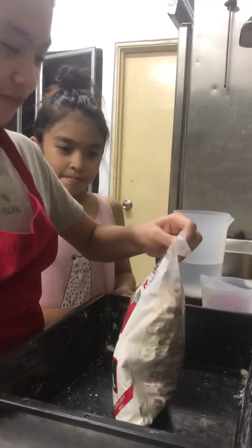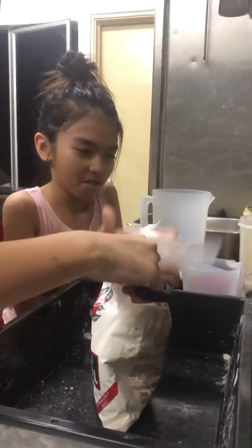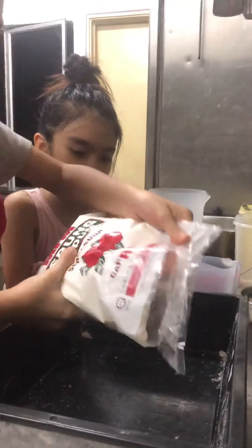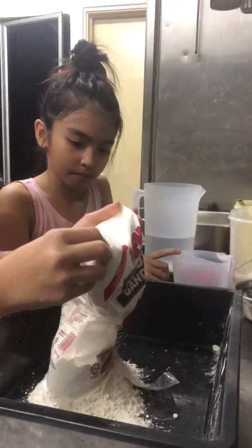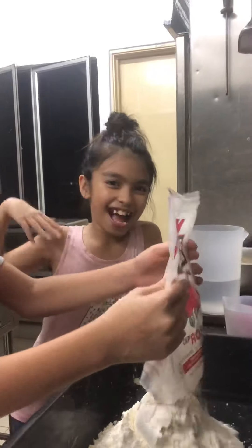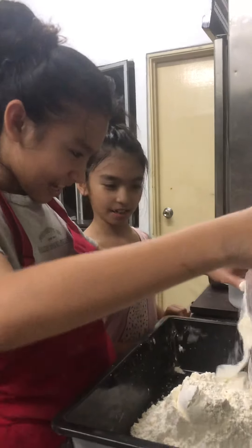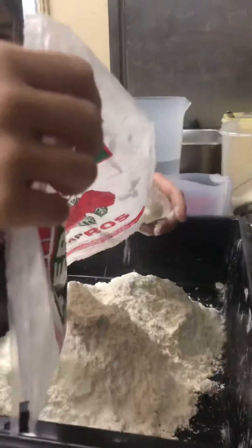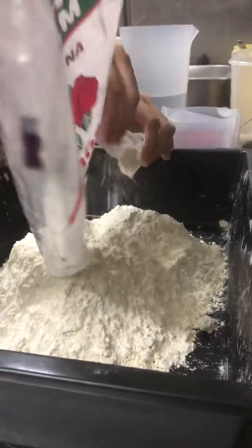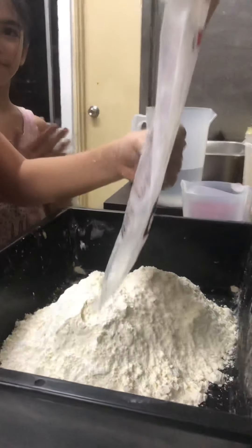So let's cut the flour and now let's pour it in. By the way, I brought my sister Amina with me so I can have someone to comfort me. Let's put this in the flour. Thank you. Let's put this aside.